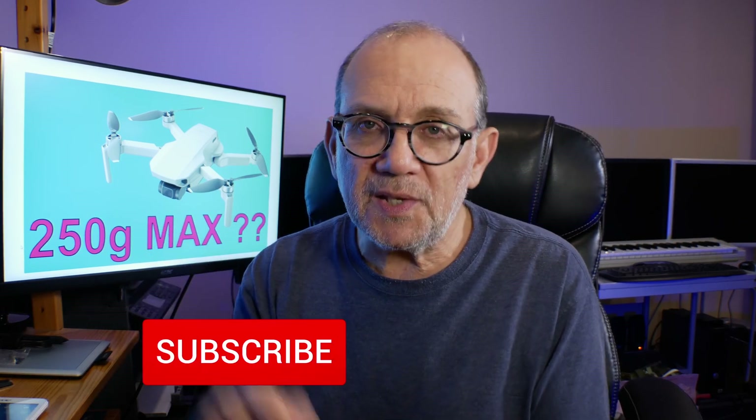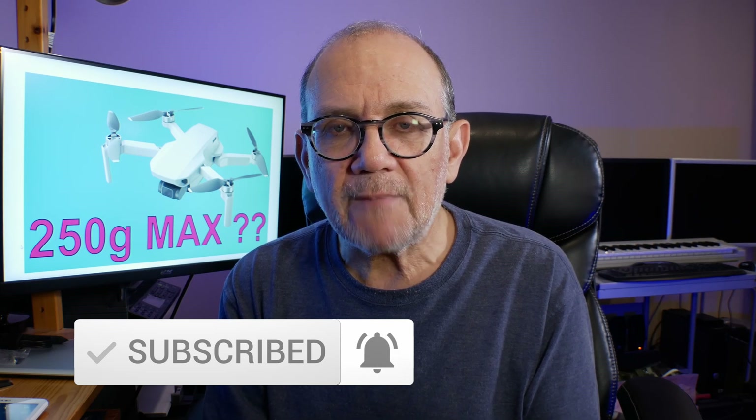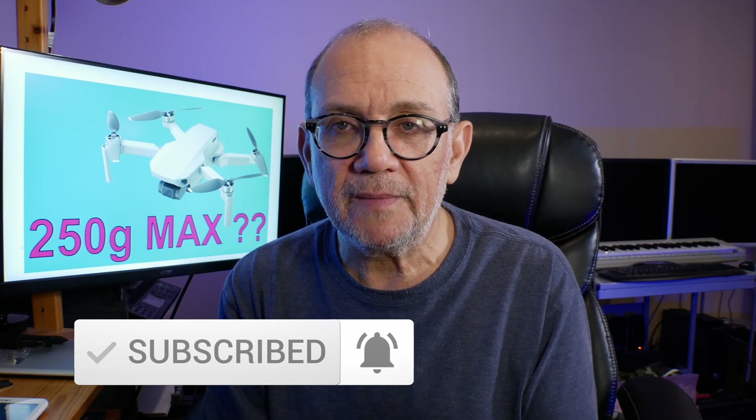That way, it will allow people to put things on the drone which will probably enhance it and make it safer, but at the same time not require them to jump through the hoops of getting a license, doing a test, all that stuff. Anyway, let me know what you think. Leave your comments below, hit the subscribe button and the notification bell, and I'll see you soon for another video. Take care, bye-bye.